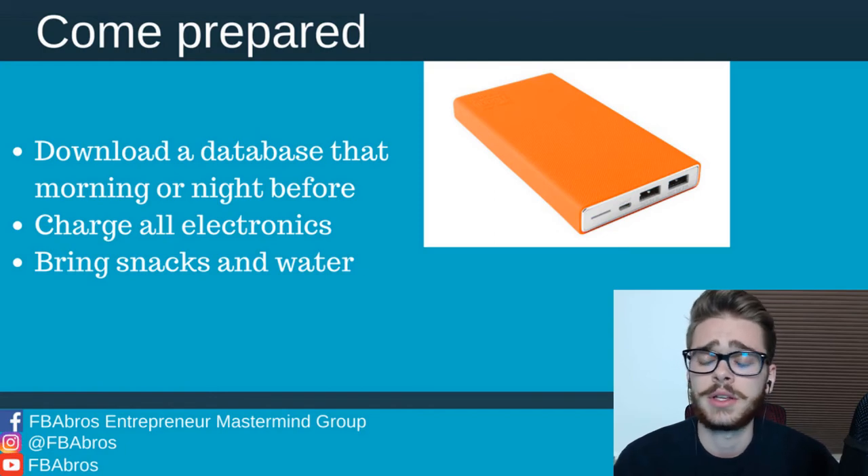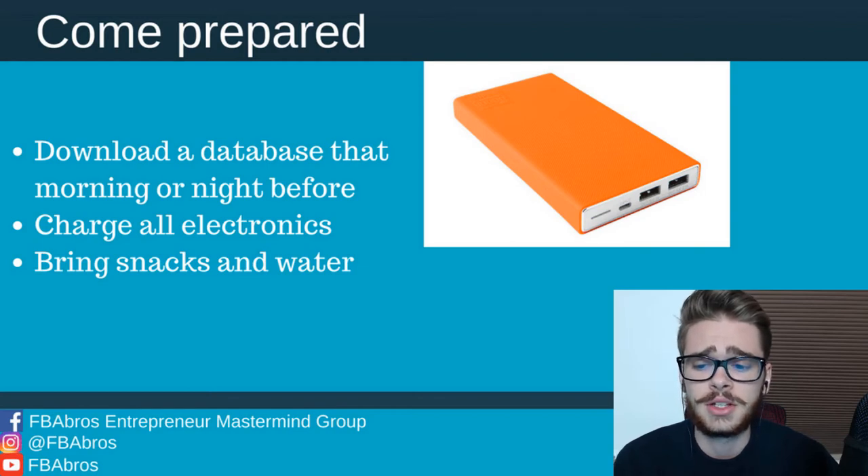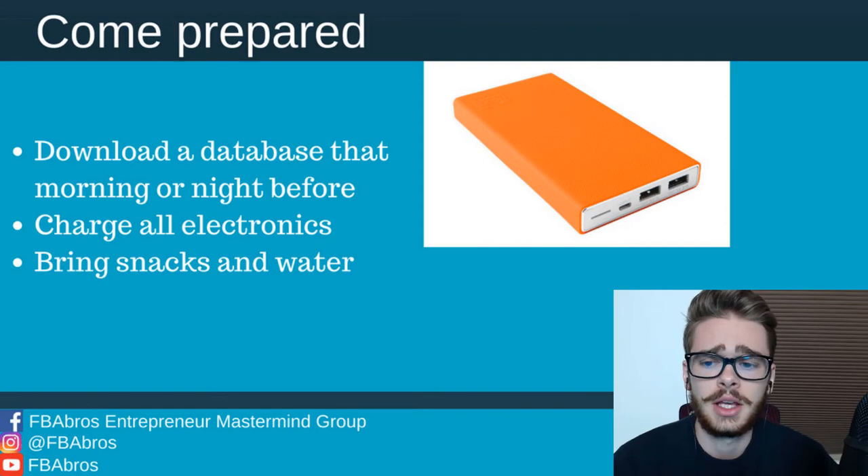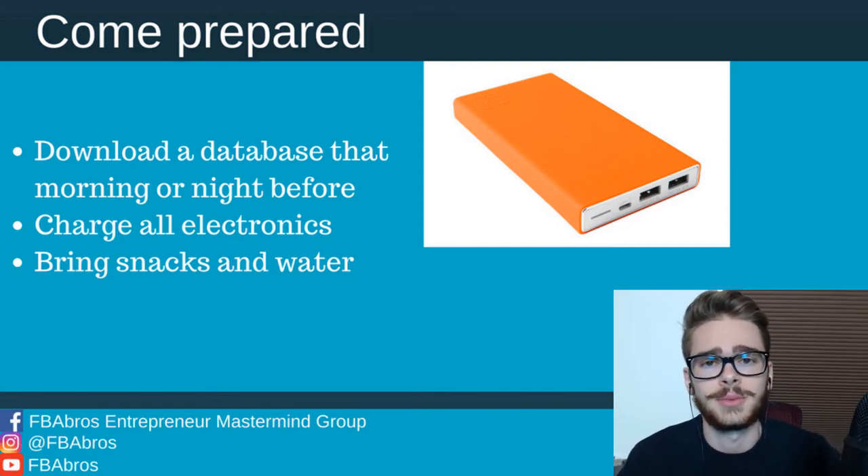Also, bring snacks and water because you don't know if you're going to find a good source or how long you'll be there. And if you skip lunch or something, you're not feeling too good. Just make sure you bring some snacks and water so you can be mentally and physically optimized to scan as many books as possible, as fast as possible.